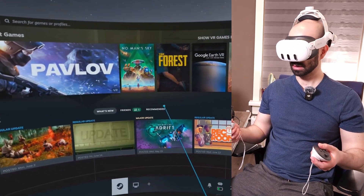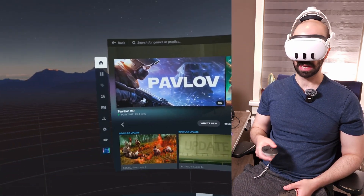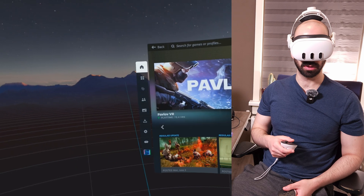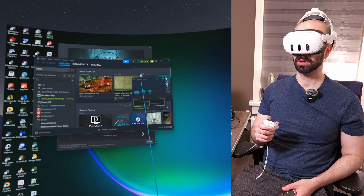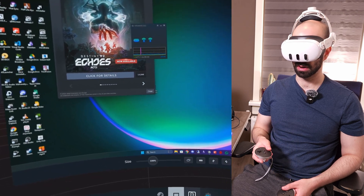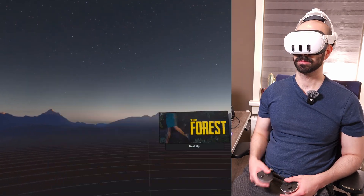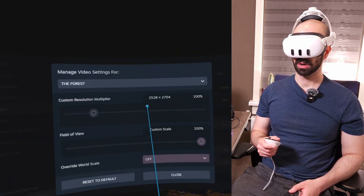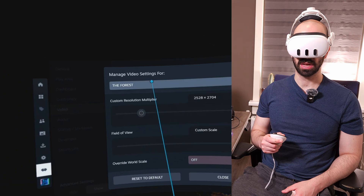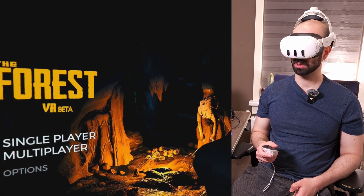Here we are — we are in Steam VR, just like that, all standalone. You don't need any cables. It's already launched and ready to go. You can even access your computer and do things right here, so it's kind of a virtual desktop at the same time. Let's fire up a game. You can also adjust the resolution settings and graphic settings all from Steam VR itself.